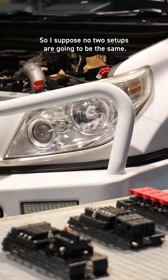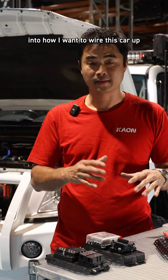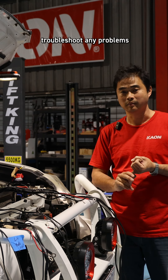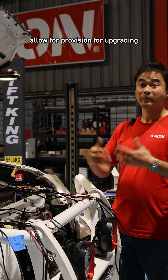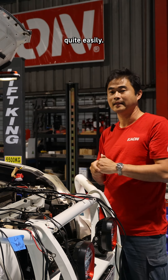No two setups are going to be the same, and I've put a fair bit of thought into how I want to wire this car up and how to keep it clean and tidy. We want to be able to troubleshoot any problems that arise, allow for provision for upgrading, and if you want to change a battery, you want to make sure you can get everything out quite easily.